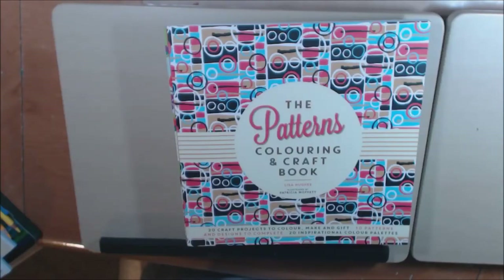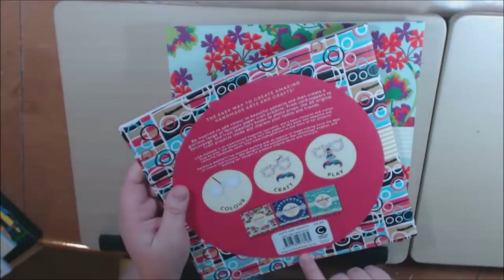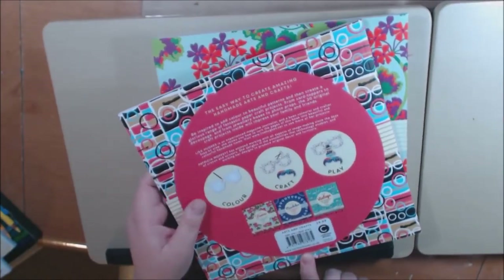Hey everybody, welcome back to my channel. I have four books to show you today. I was lucky enough to get these books sent to me from carltonbooks.co.uk.